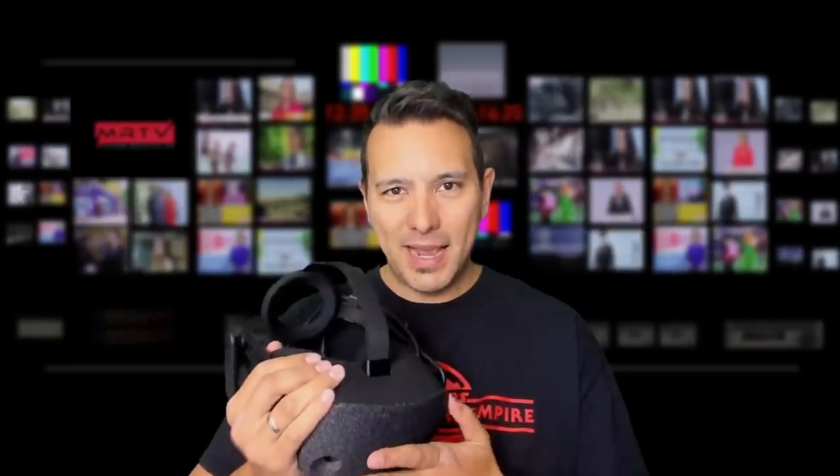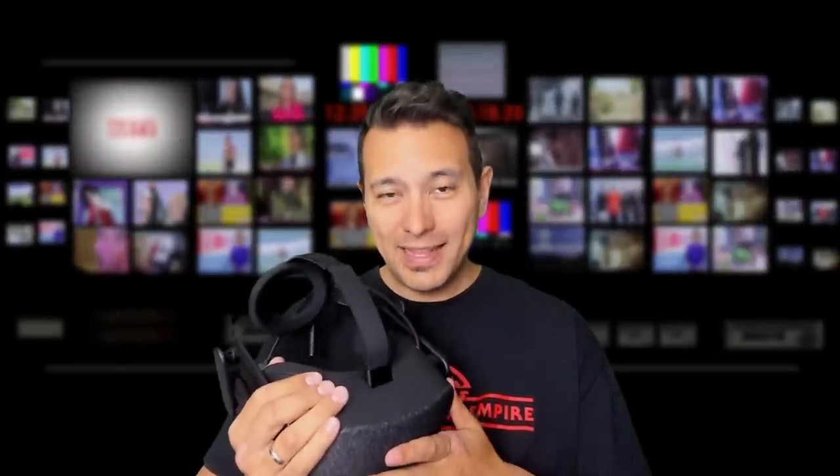The HP Reverb is slowly getting more available. People in the UK can already order it and I'm sure in more countries this is going to be the case too. Now let's have a look at DCS through the lens.